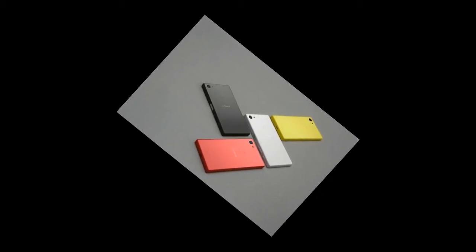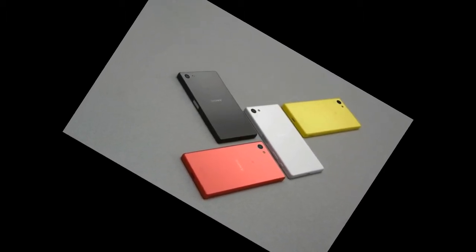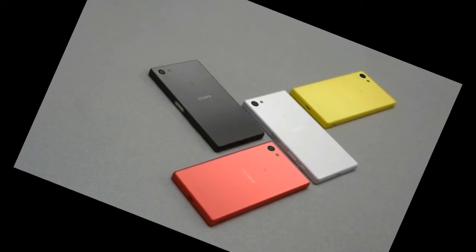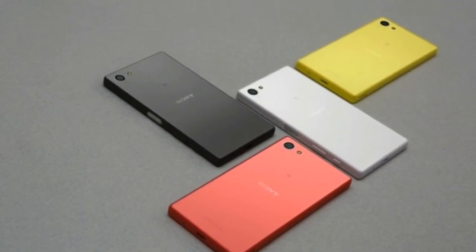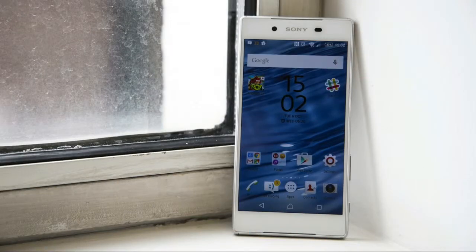Sony Xperia Z5 review — the Android smartphone that has it all. The Sony Xperia Z5 is the culmination of 18 months of incremental improvements for Sony's range of Xperia smartphones. However, while the Z2, Z3, and Z3 Plus were all barely any different from each other, the Xperia Z5 represents, at last, a significant step forward.